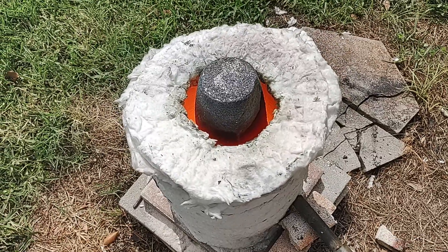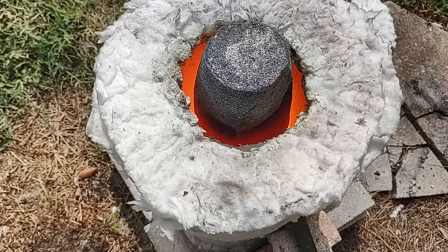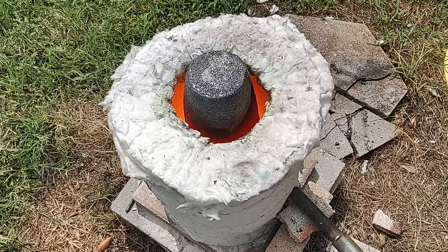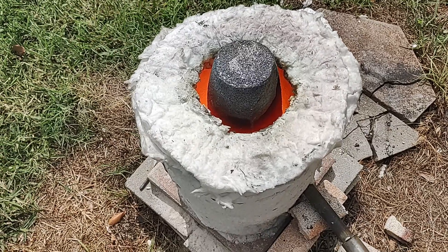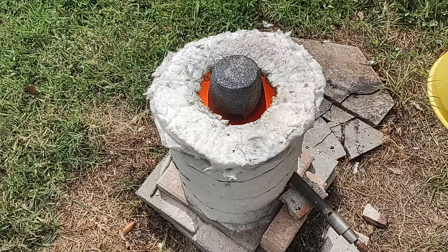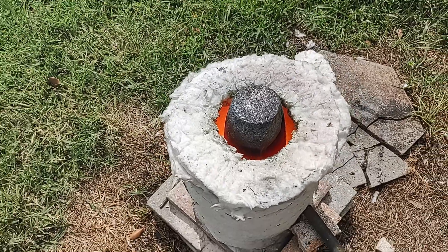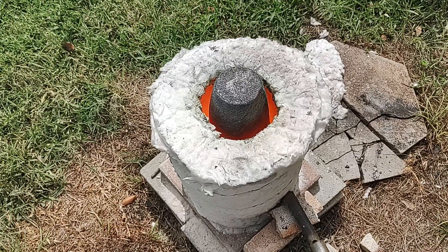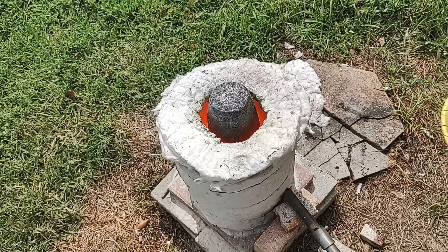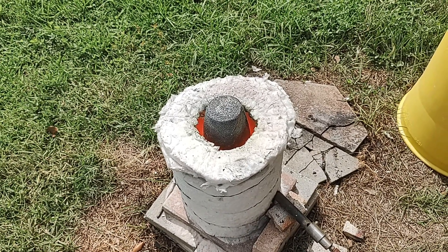Alright, there aren't any more flames coming out. The upper crucible is glowing cherry red, so I'd say we're plenty hot inside. I think the pyrolysis reaction is done — it's been about 5–10 minutes since I last looked at this and there's no more flames, no more smoke, no more odor, nothing. And everything's so hot I could just turn it off and the reaction will continue on its own for a while to completion. So we'll let this cool down — probably going to take until tomorrow — and we'll open it up and see what kind of charcoal we got.